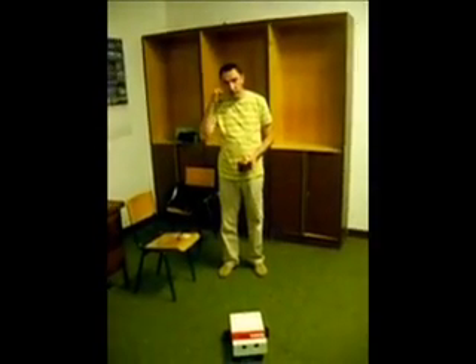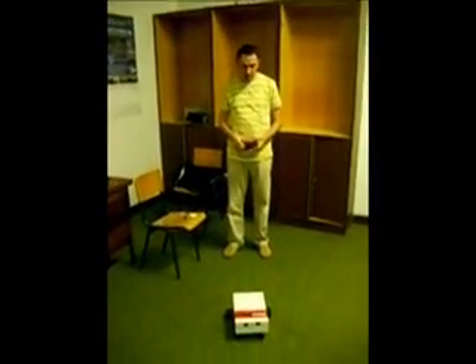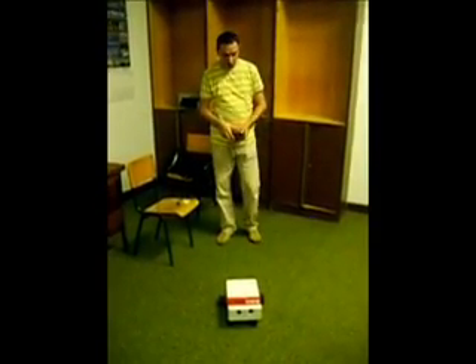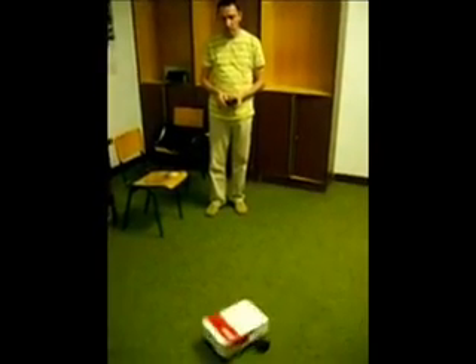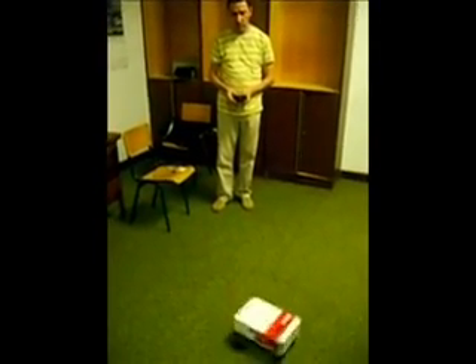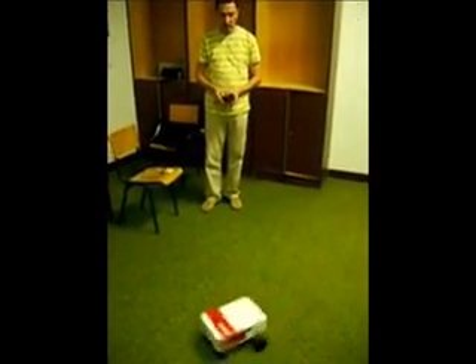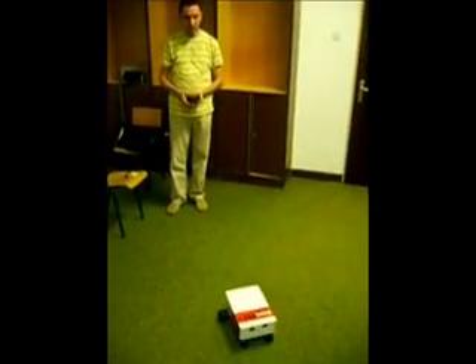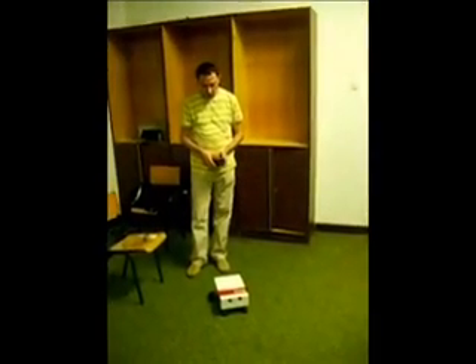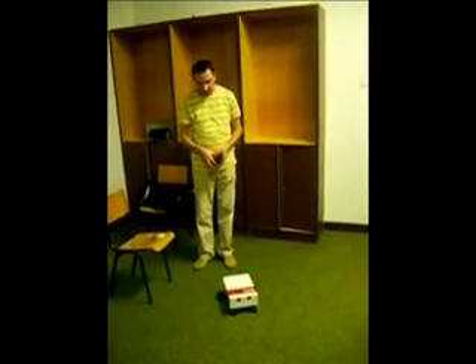Now the second way of controlling the robot is via radio control. Demonstrating: forward, left, left, right, backward, left, and backward to the zero position.